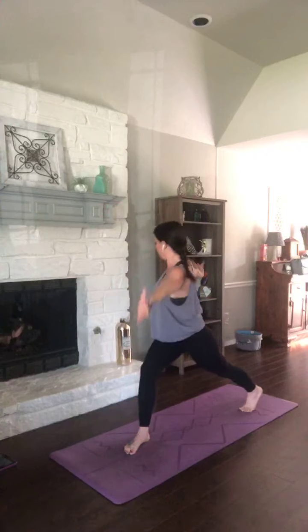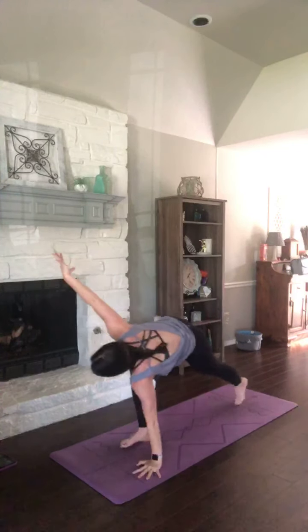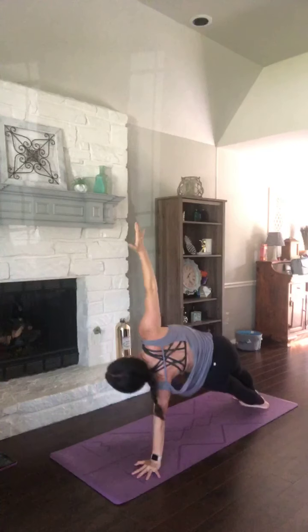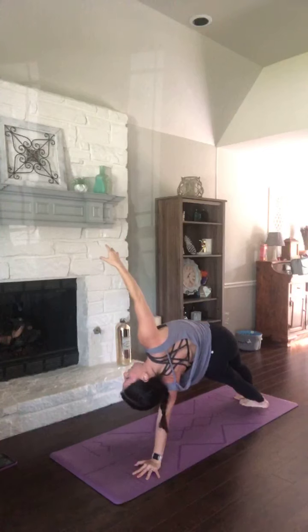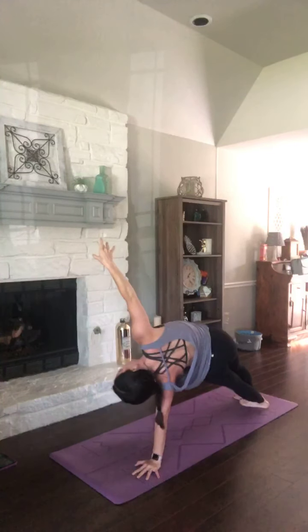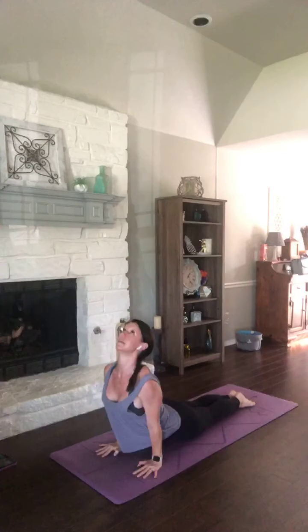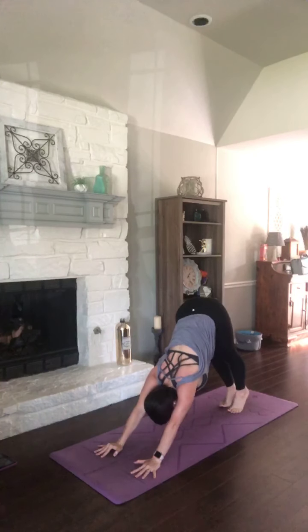Inhale, up. Exhale, dip them down. Two more — inhale, up. Exhale, dip. Inhale. Exhale, dip. As you inhale, come up and over to plank. Chaturanga, exhale. Press. Hips high. Breathe in, press those heels to the mat. Plank, left knee to nose. Squeeze it tight. Inhale, down dog.